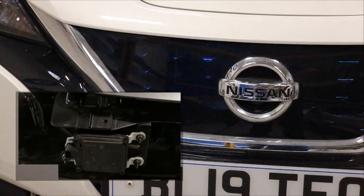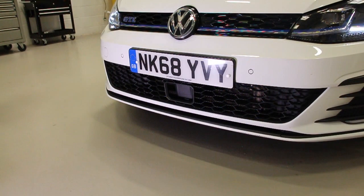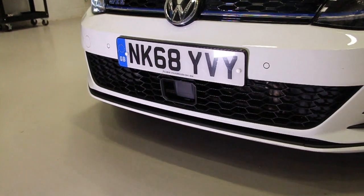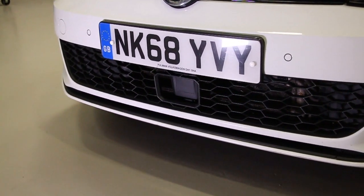The third is where the radar is fixed behind a bumper and cannot be accessed. This Volkswagen Golf falls into category 1 and the distance of the radar reflector is set from the centre of the radar itself.